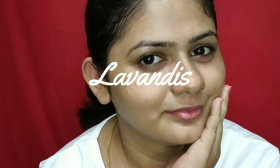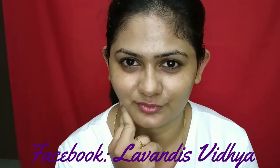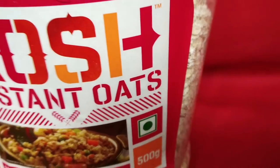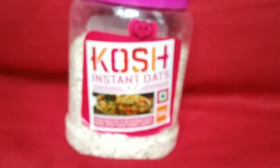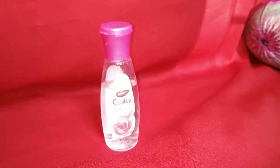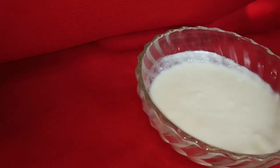Hey guys, welcome back! Today's video is a special and simple skincare routine for the summer using all natural ingredients. Chemical-free skincare is definitely needed at least once a week in the summer. The major products I've used in this video are oats, rosewater, turmeric, and curd — all these products have excellent quality to repair and clear your skin. Later in this video I'll explain the qualities of each product.